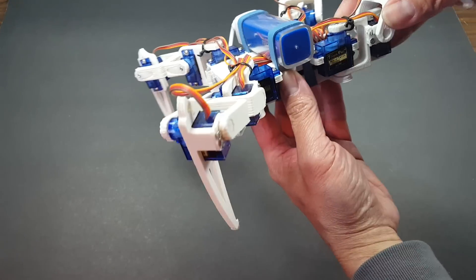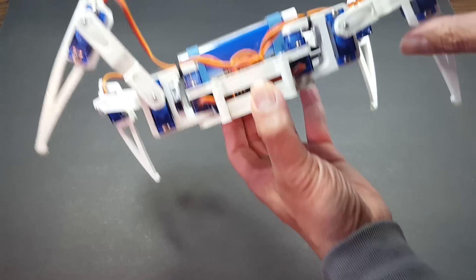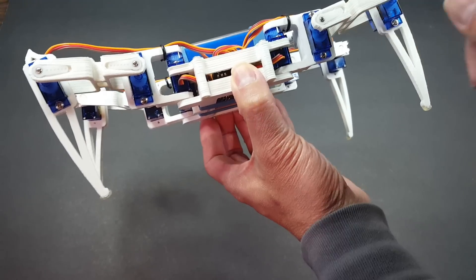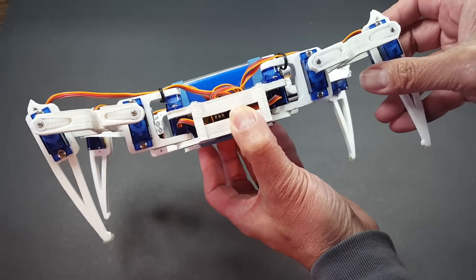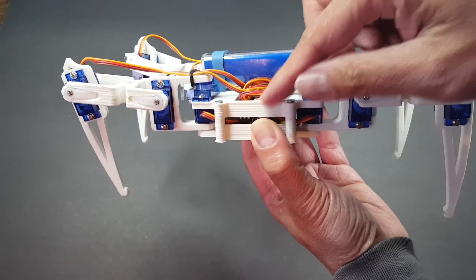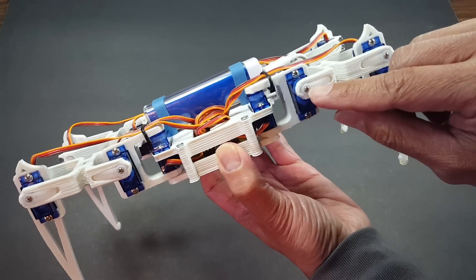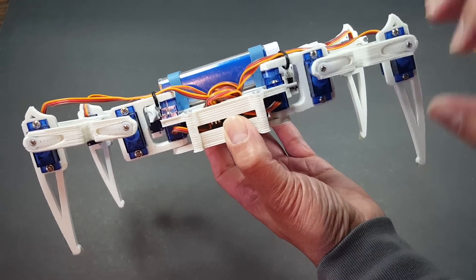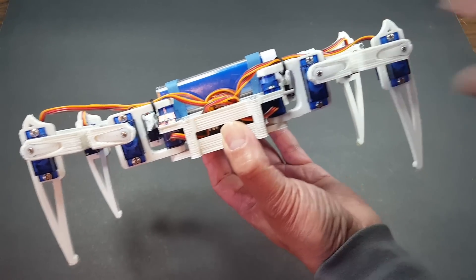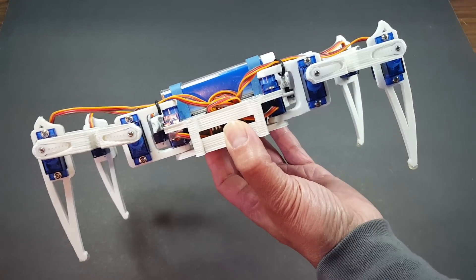One of the cool things he did was the way he figured out how to mount these servos. Let me show you what I mean. When you put this together, do not put these servo horns yet. Just leave them flailing around. Then you upload a sketch that will put the servos in a 90-degree location like this. And then you put those servo horns in there. I thought that was a pretty clever way to make sure that the servo angles set within the software is exactly matching what it looked like in real life. I thought it was a cool trick.